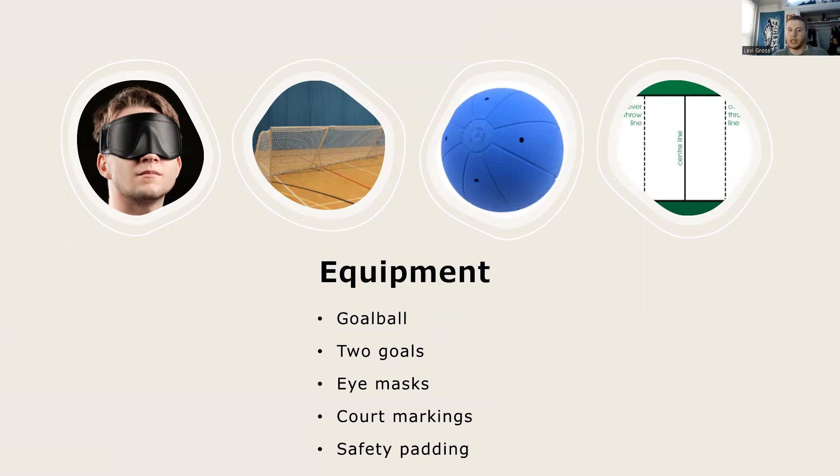The masks and tape are just to make sure nobody's cheating. There are court markings on the floor made out of a tactile material so that the players know exactly where they are on the court. There's a center line which players may not pass, and also a line that represents where the ball must be thrown and has to bounce before that line. There are also safety paddings put onto the nets to make sure that the players don't get injured and don't run into the posts.